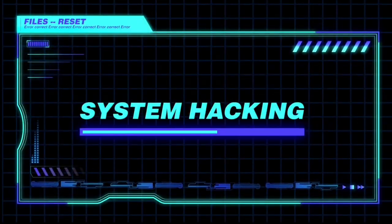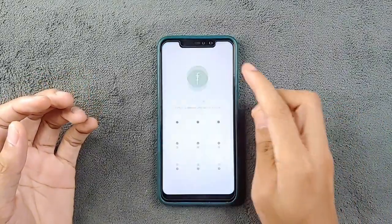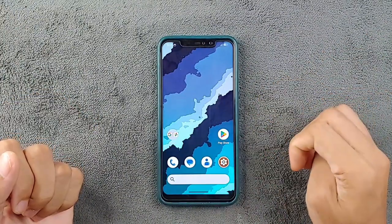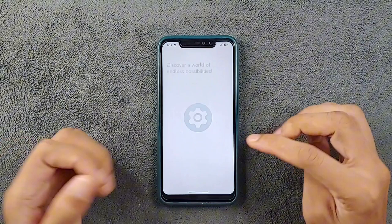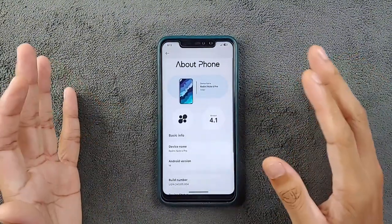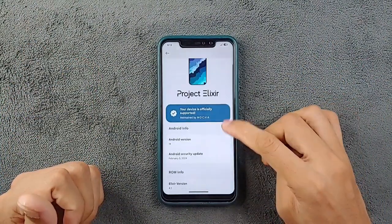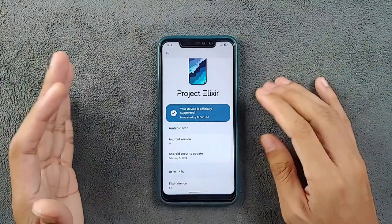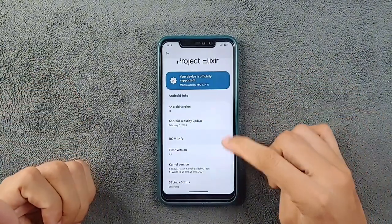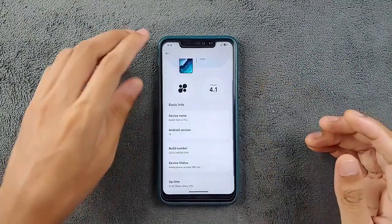The ROM is booted up. Let's unlock it and check what's going on. Going to Settings and About Phone — the version of this ROM is 4.1, Android 14. It is officially supported for the Redmi Note 6 Pro, and the security patch level is from February 5th, 2024, so this is the latest build for the Redmi Note 6 Pro.